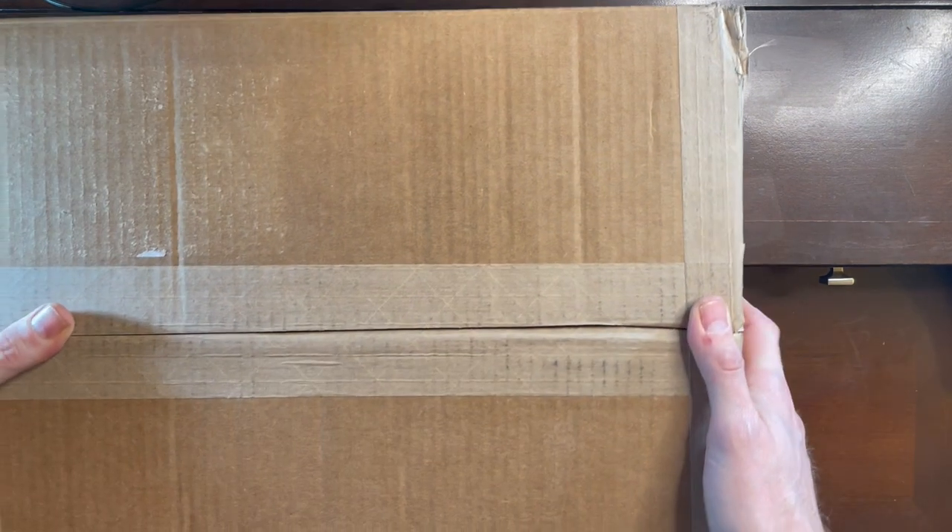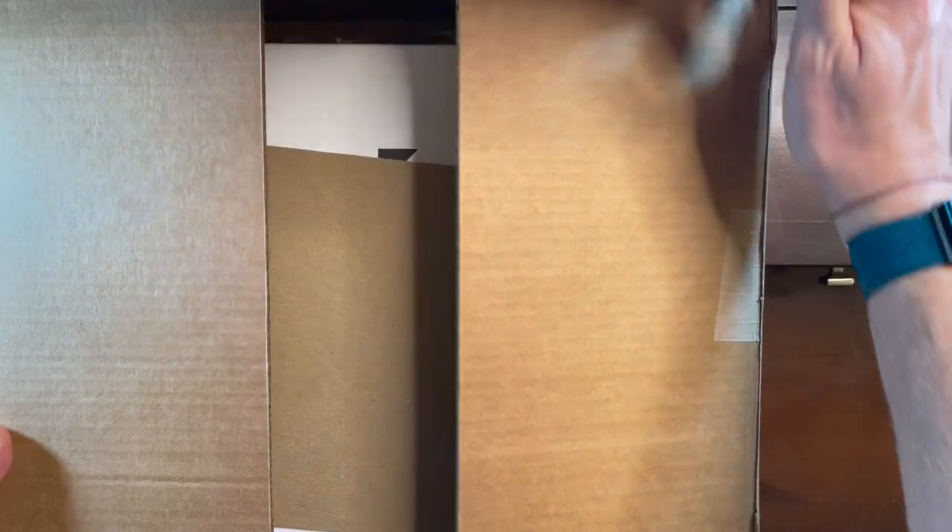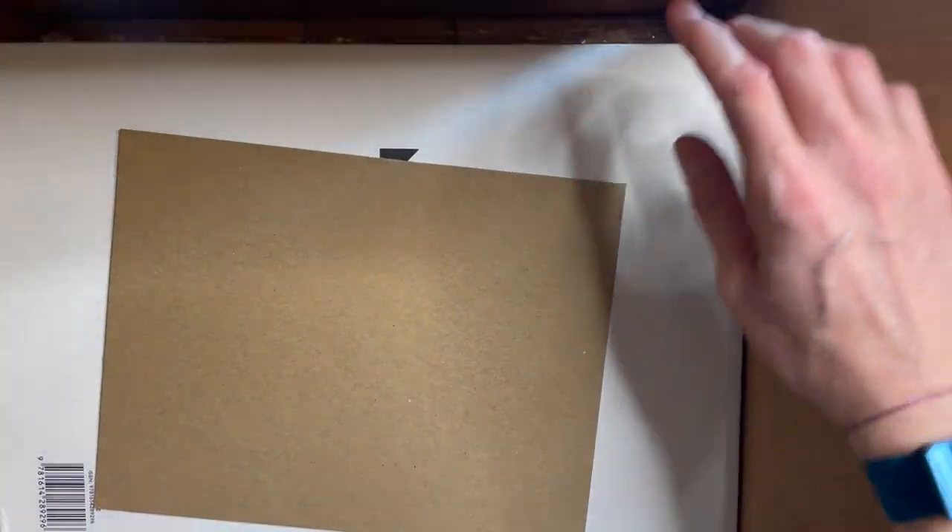I got a package delivered and I wasn't expecting anything, so this box just kind of finds its way inside the door. I literally had no idea what it was, so of course here I am opening it. I know what it is now, and basically this is what I see.